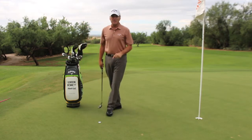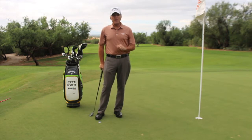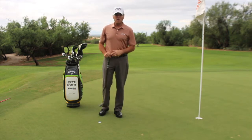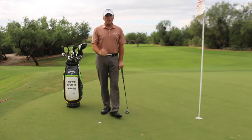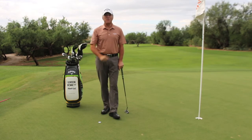If you follow this tip and ingrain that feeling, you'll make more putts. If you like my video, share it with your friends, look for us on YouTube, and of course, if you want to learn Aimpoint or anything about putting, come see me at Ventana Canyon. Until next time, thanks for looking. We'll see you soon.